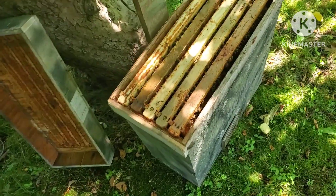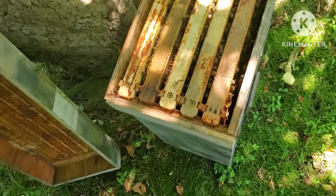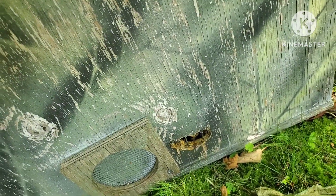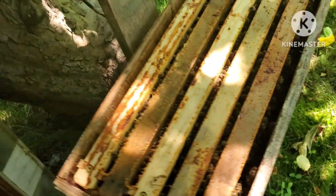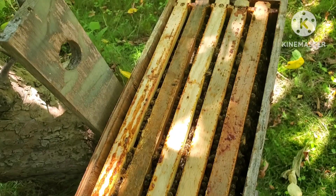I was stopping to actually take this trap down — never catch any swarms in it — and I noticed some bees parked out into the front. I pulled it down and it was super heavy, stuffed with honey.